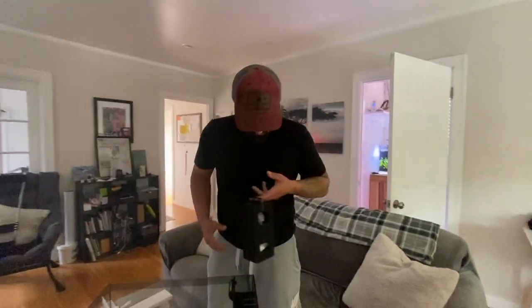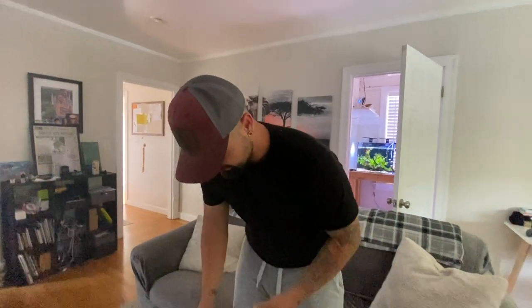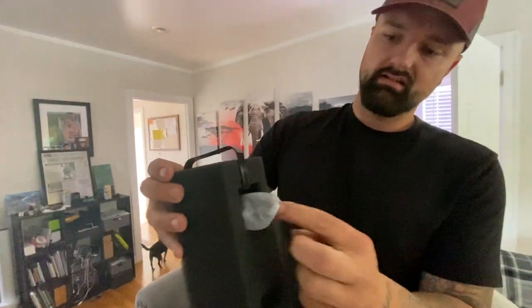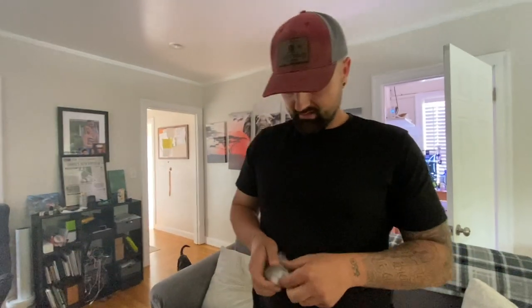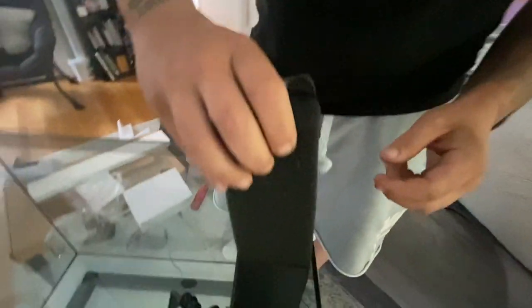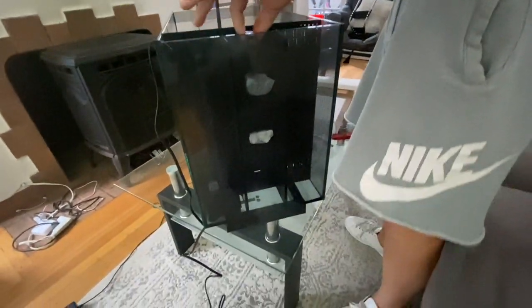Then you pull this sponge out — it comes with what's called media. This harbors beneficial bacteria, and this is carbon which helps keep your tank clear. All you do is open the plastic — otherwise you can't get into it — and that goes right back into the sponge. We do the same with this one. It just stays in the little net, put it right back in — boom, boom, boom. You can see it through the back. It comes with a little handle.